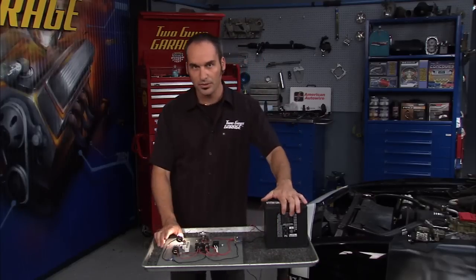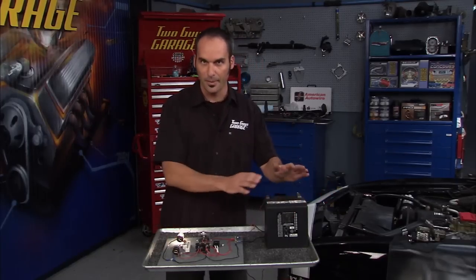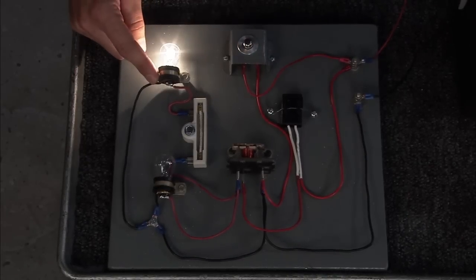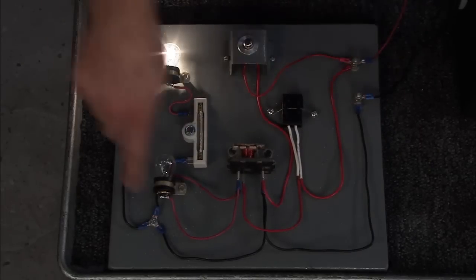So, we kind of put together a little circuit here. We've added a relay right off of our Camaro. We'll start simple — we've got a battery, of course. Normally you're going to have a positive made to a switch, and from that switch you normally go to a light or some other little device, back around to the terminal. We've got a full circuit there.